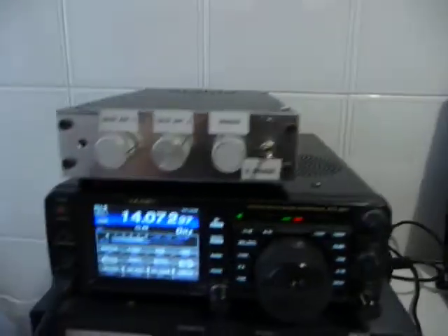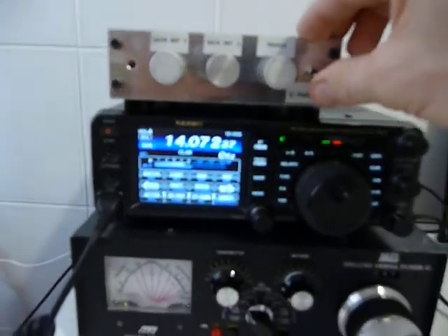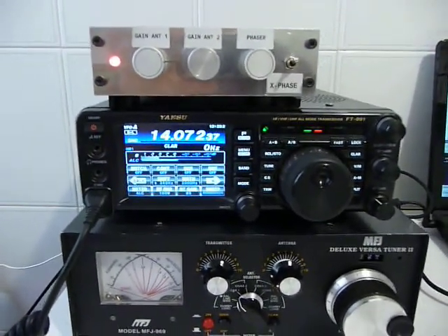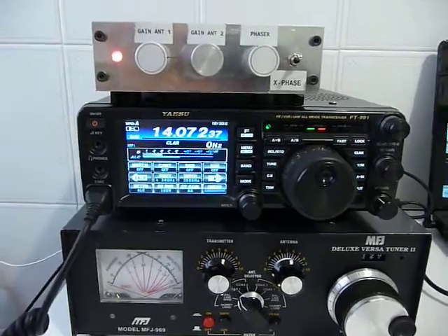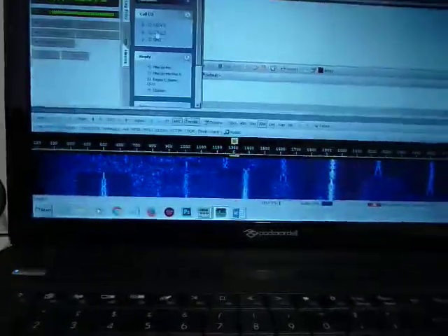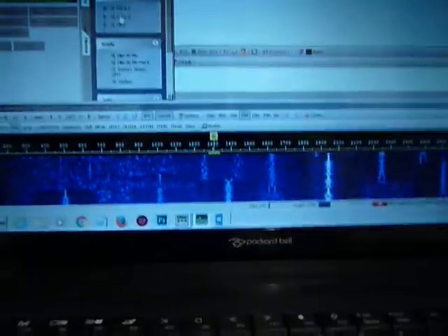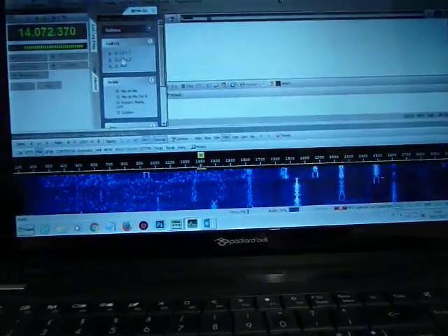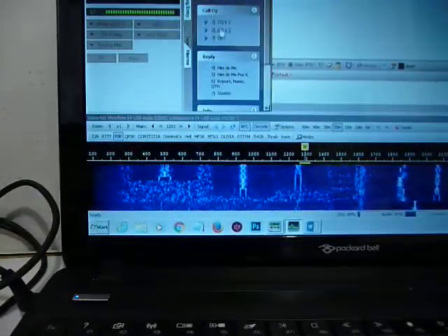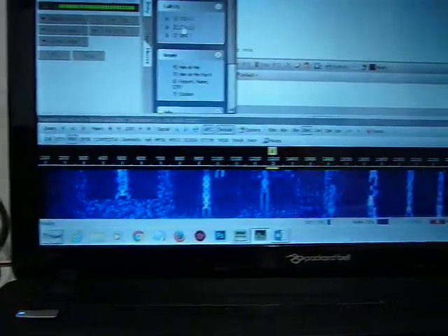But if I switch on the X-Face, the very efficient little equipment by Hans Merz, magically the sound is really clean and the screen is clear as well. You can see that now we are watching a lot of Digi signals.